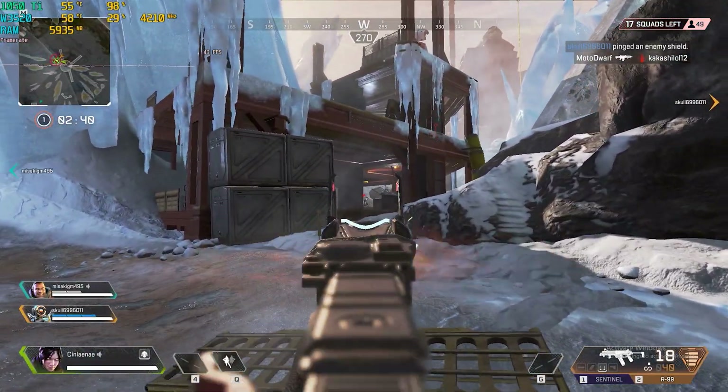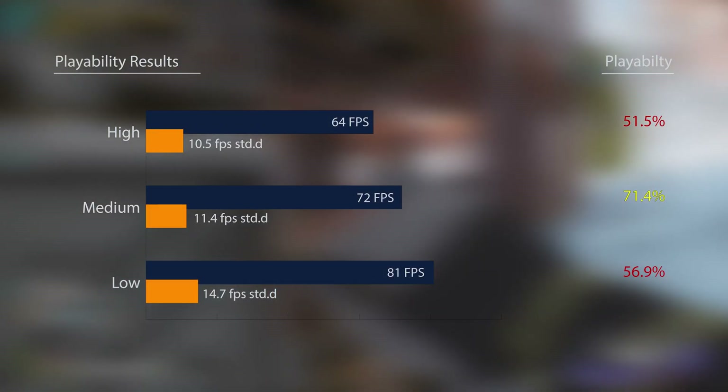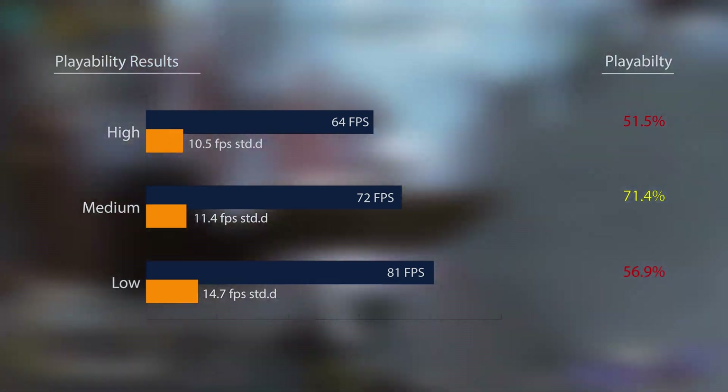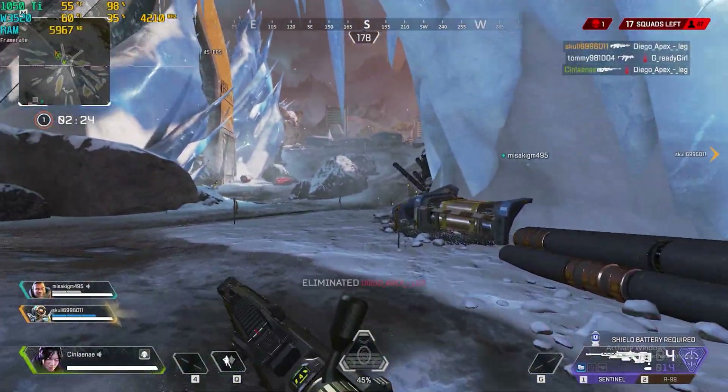Apex Legends did not disappoint, with healthy averages across the low, medium, and high quality settings. Playability factored in, it was really only the medium and low settings which get passing marks here, as the standard deviation across this game is rather high, and even then both medium and low are best played at a target of 60 fps as a result.